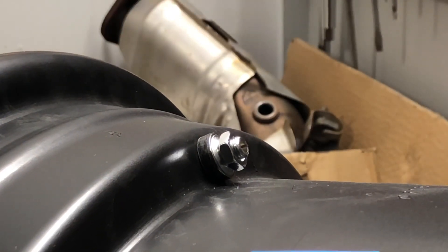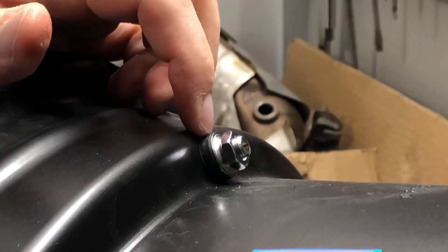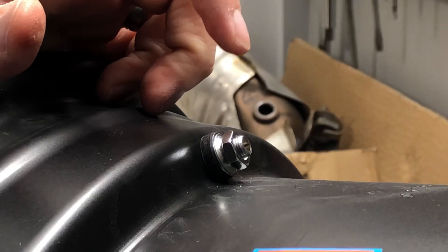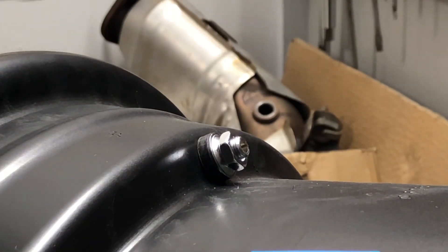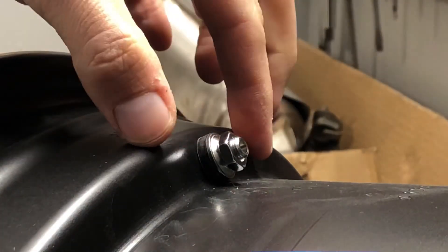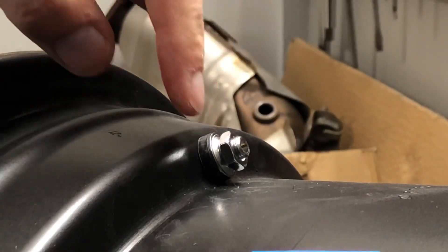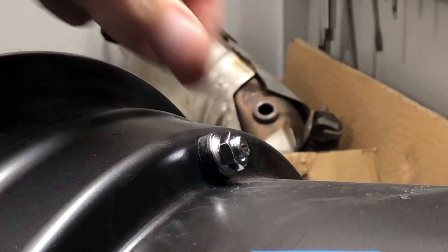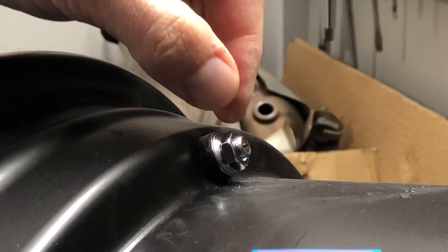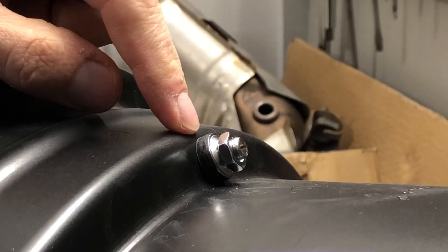You don't want to get it too tight to where you actually spread the rubber gasket — grommet, washer, whatever you want to call it. You don't want it too tight to where it starts to really spread too far out and then breaks that airtight seal. So take a pliers or a wrench and tighten it just until that rubber starts to bulge up.